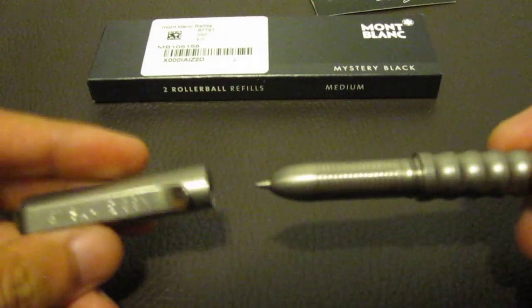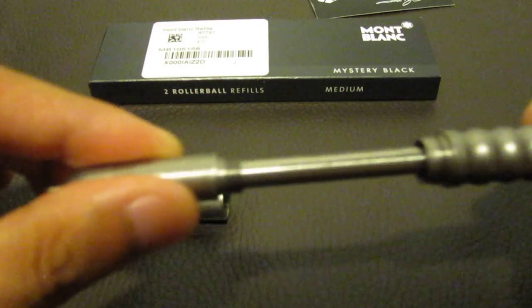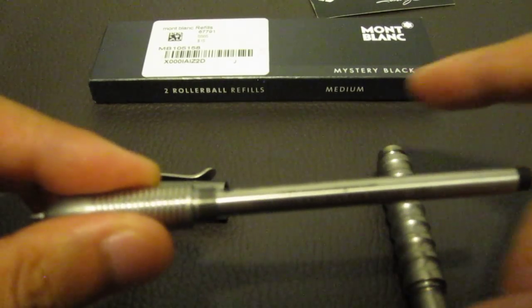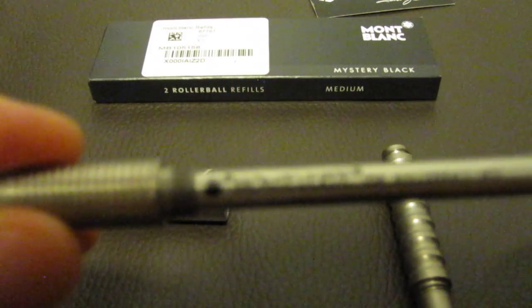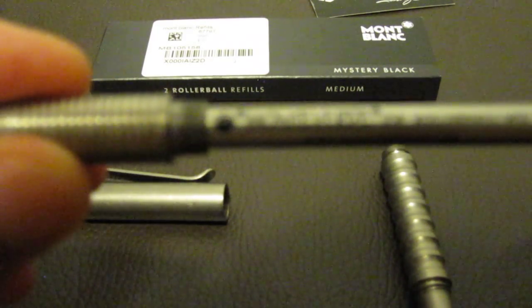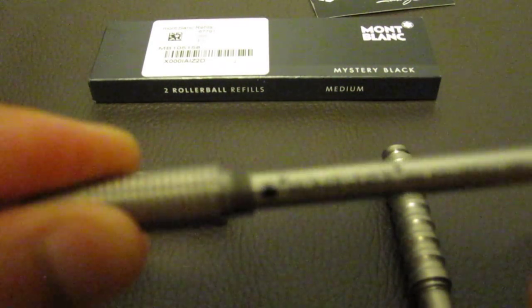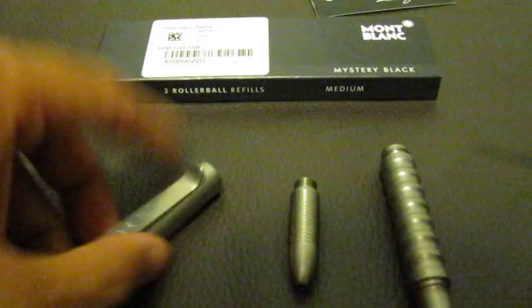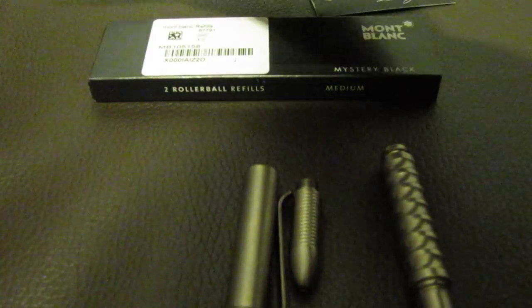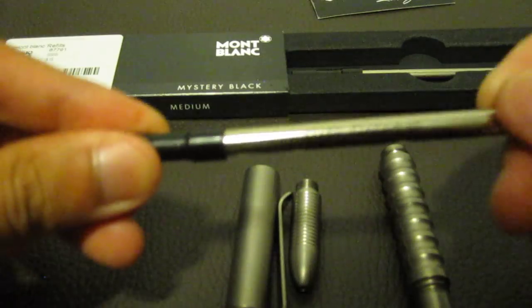It's a three-piece pen system — cap, and then here's an ink holder. This pen comes with ink. Default pen ink is Montverde USA, but I bought this pen so we could pack it with the Montblanc rollerball ink refill. Montblanc.